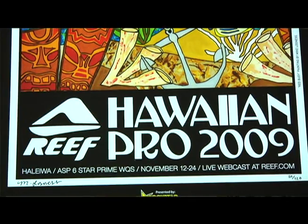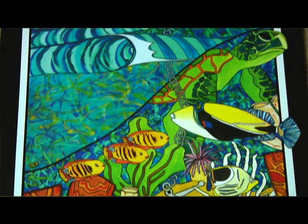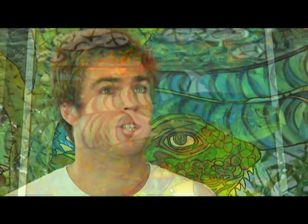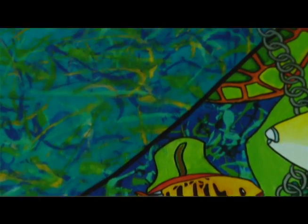This year at the Triple Crown was my greatest achievement in art. I got picked by Reef, one of my sponsors, to do the poster for their event, the Reef Hawaiian Pro. They asked me, 'We know you do artwork, do you want to have a stab at doing this poster for us?' And I was like, yeah, of course. So I made the painting, and I knew it was a big deal, but I didn't know it was going to be as big as it was. When I got to Hawaii and saw the poster everywhere — in all the surf shop windows, blown up at the contest scaffolding sites with this huge mural — and the trophies were prints of my painting. It was just a big deal.